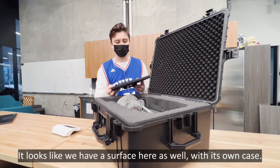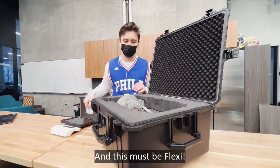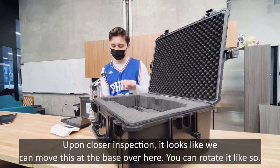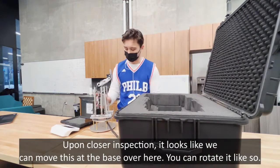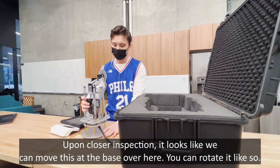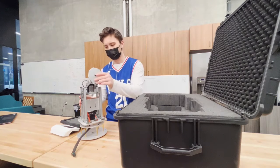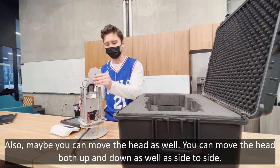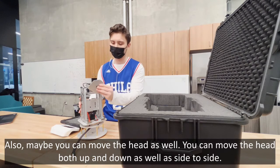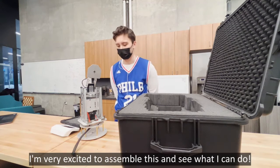Looks like we have a Surface here as well with its own case, and this must be Flexi. Upon closer inspection, it looks like we can move this — not the base — and you can rotate it like that. You can also move the head both up and down as well as side to side. I'm very excited to assemble this and see what I can do with it.